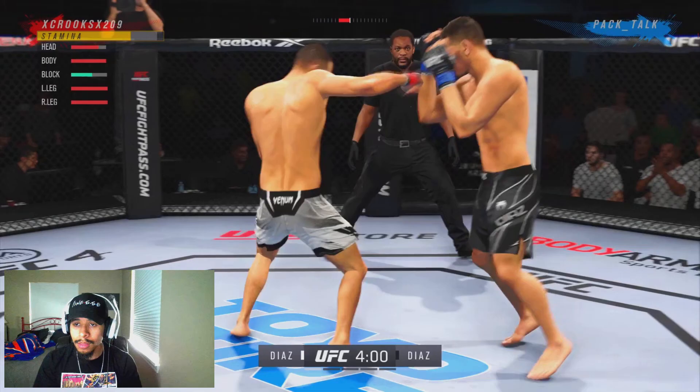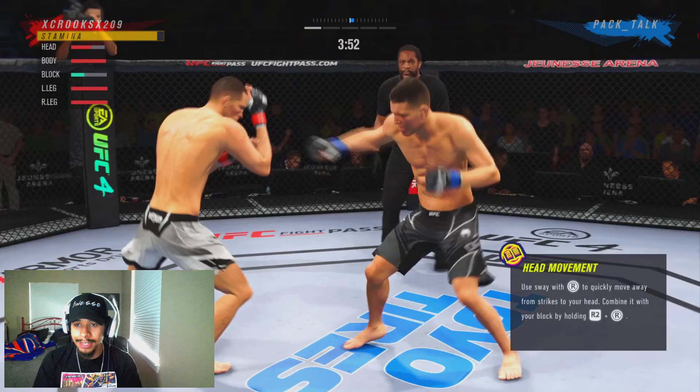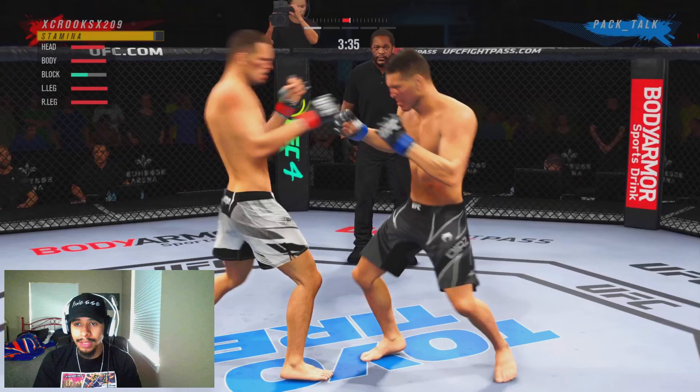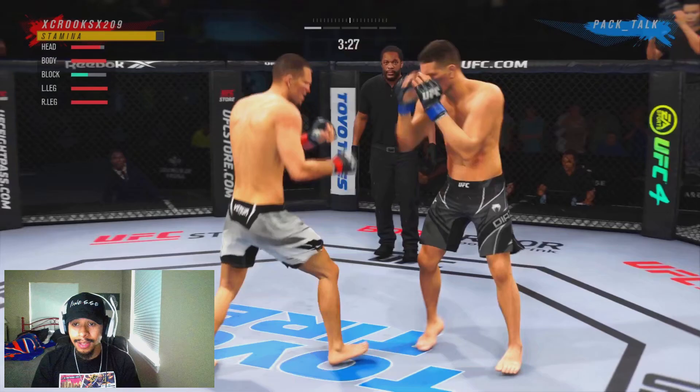We want to be working the body as well. We broke through the block — a nice four-piece into the block by him, tries to hit us with the elbow, we double jab in response. We're just taking our time, trying to get a good read on what he's doing. Because I know that Nick Diaz does have that spinning, broken spinning heel kick to the head, so we want to be aware of that at all times.